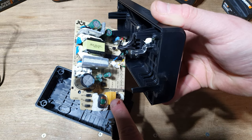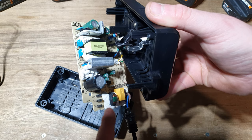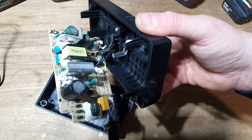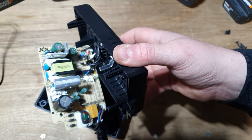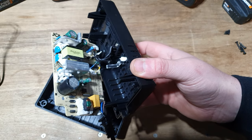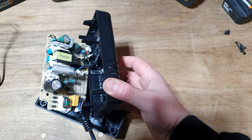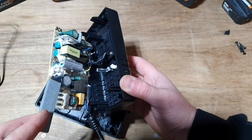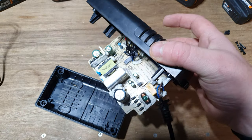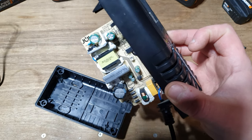It then goes through a T-type capacitor, then through that coil, which summatively reduces it from 240 volts down to the 21-volt system. You've then got a couple of smaller capacitors. I need a non-conductive stick for this. That there, which I'm very gingerly tapping, is an 82 microfarad 400-volt capacitor.